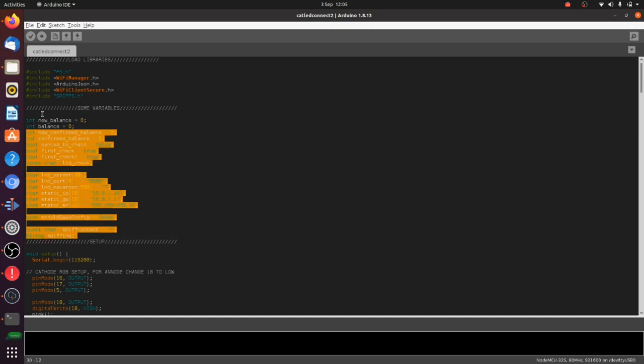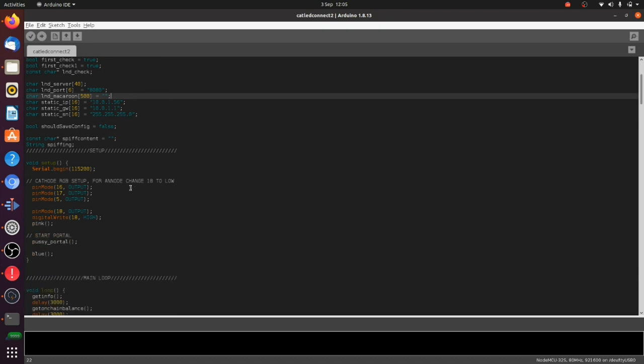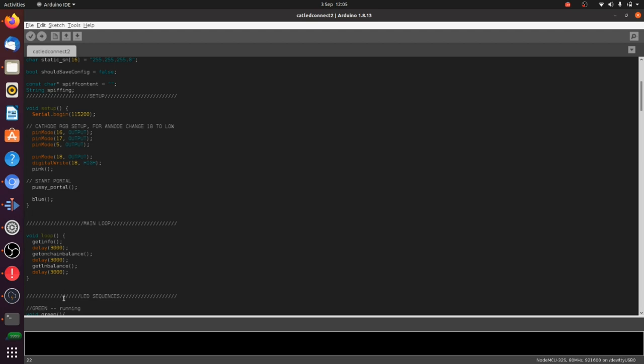Those are the two libraries which will allow us to write data to the memory on our ESP32. We've got a bunch of variables — three of them are important: LND server, port, and macaroon. That's where you add your server, port, and macaroon. However, we're not going to hard-code them into the ESP32; we're going to provide the data via the Wi-Fi access point captive portal which the ESP32 will launch. All Arduino projects have a setup and a main loop function — in the setup function, we start the serial begin. We're essentially just controlling a couple of LEDs, so it's pretty straightforward.